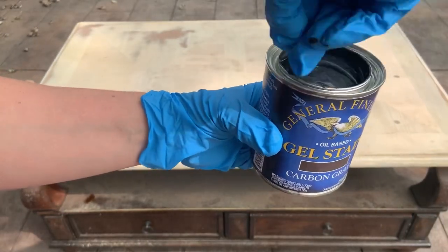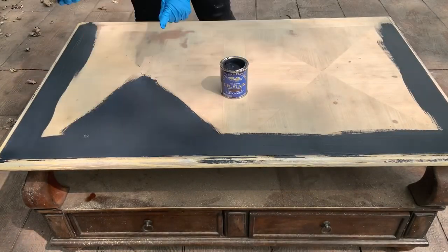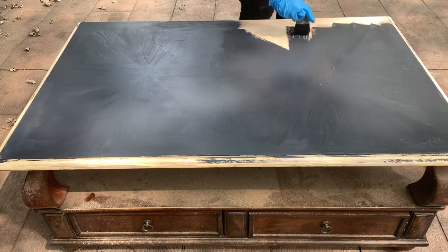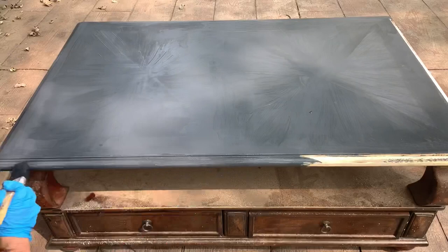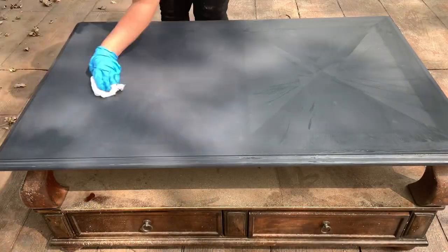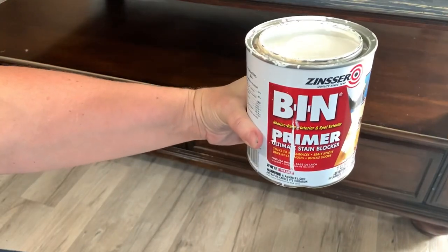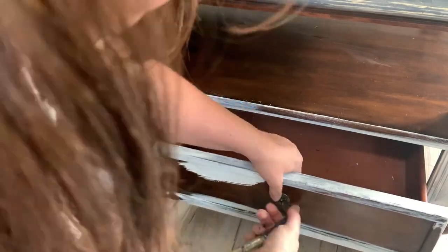Here I decided I was going to use General Finishes Gel Stain in Carbon Grey. I had the idea to make the top really dark and then the bottom light with some dark waxes. But, of course, as this table would have it, it just didn't go that way. I did one coat and it was gorgeous and I should have left well enough alone. But I didn't — a couple hours later I came back and put another coat on. When I was taking it off I didn't take it all off and it became tacky, so I used my mineral spirits and wiped it all off and decided I needed to do something else.